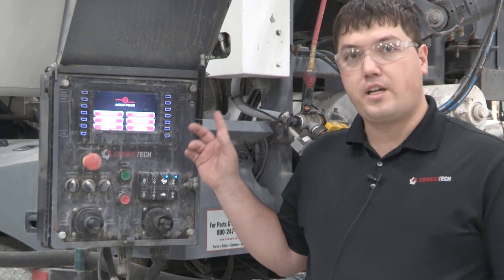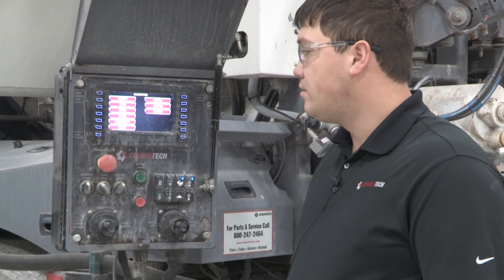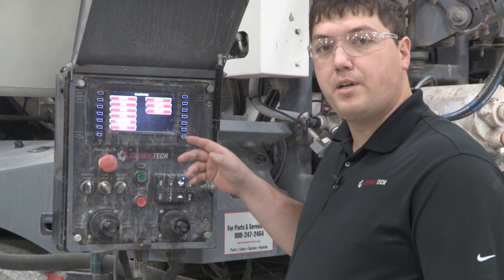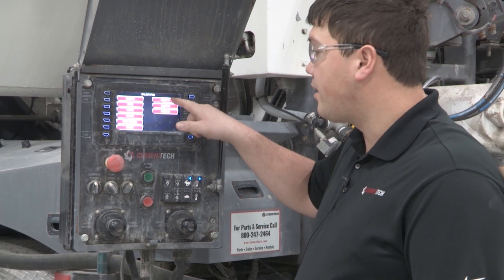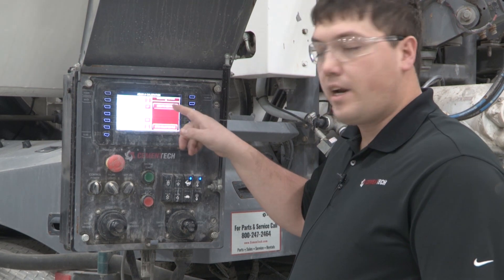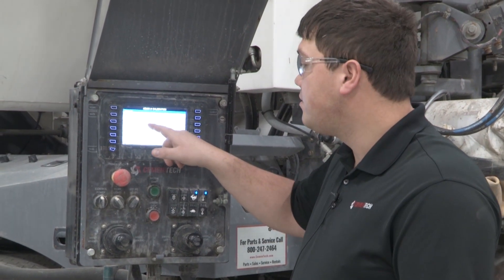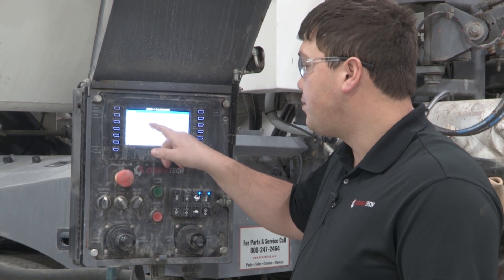Then you want to turn the key on and turn on your control screen. Go to calibrations and then, depending on which admix you're calibrating, we're going to calibrate admix one. We're going to create a new file, or you can recalibrate an existing file. For this file, we'll put 'test'.